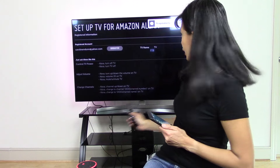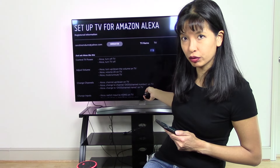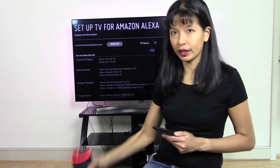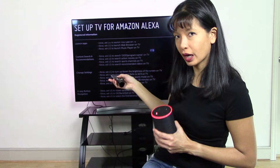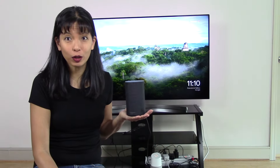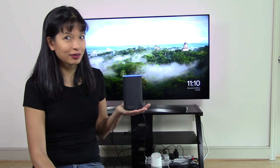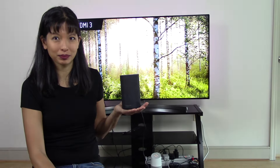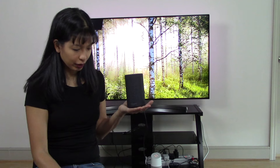Right here it says the TV name is TV, and then it gives me things I can try with my Alexa device. I can scroll through different commands I can use with Alexa to control my LG TV. Let's give it a whirl — Alexa, switch to HDMI 3 on my TV. And there's HDMI 3.